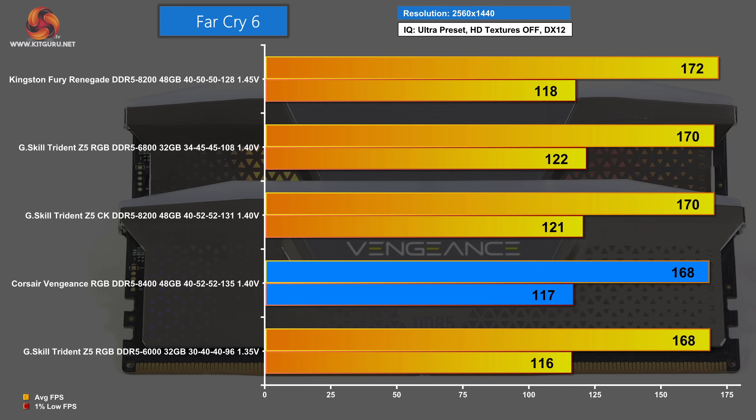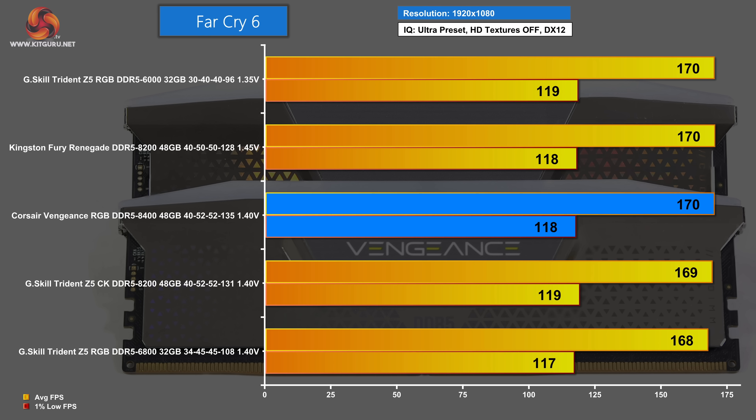Far Cry 6 at 1440p: second from the bottom is the Corsair Vengeance DDR5 8400, and top of the chart is Kingston Fury Renegade DDR5 8200. You will note there is very little separation between the different memory kits and it's hard to draw a conclusion from these results. Finally, Far Cry 6 at 1080p: Corsair Vengeance RGB DDR5 8400 is in the middle of the chart, and top of the chart is the most basic kit of all — G-Skill Trident Z5 RGB DDR5 6000.